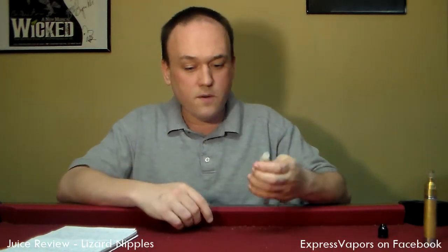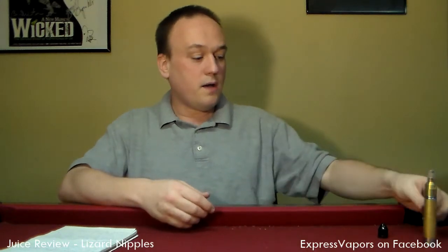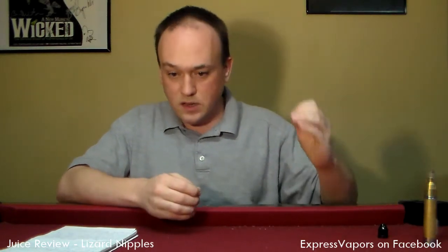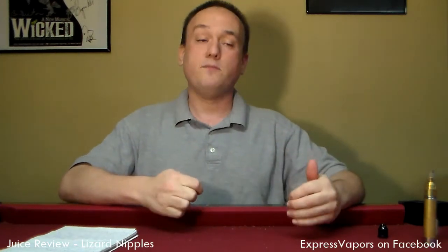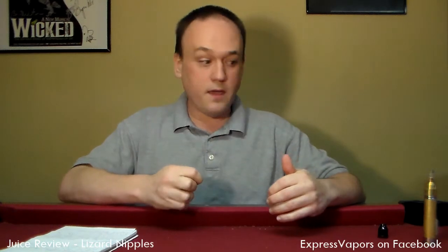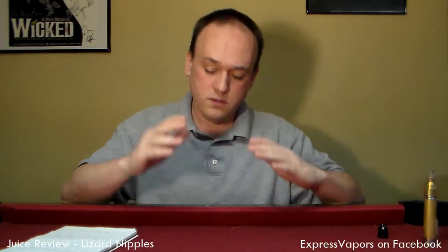Getting back to the juice — great throat feel, great mouth feel. Would have liked to taste just a little bit more of the shortcake on it. Is this a daily vape? Yes, but not for me. Anybody who's into just a strawberry flavor with a little bit of a sweet creamy back end — this is it. Bees knees, vape's good, cloud's good, let's move on.